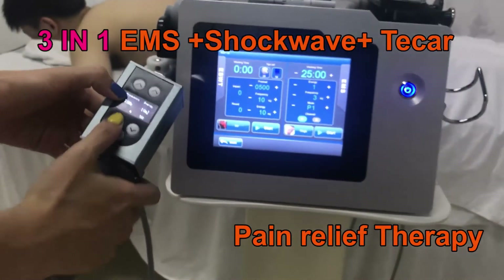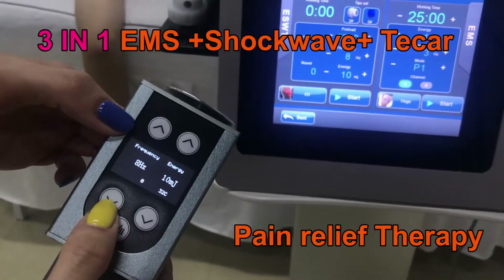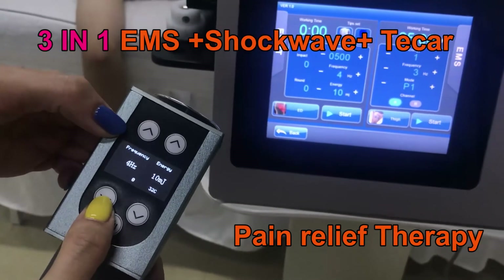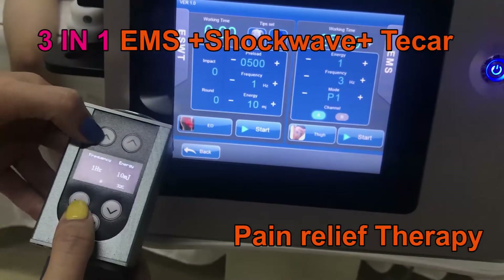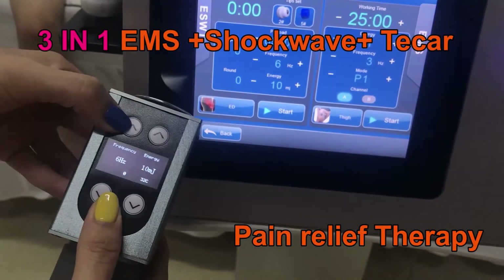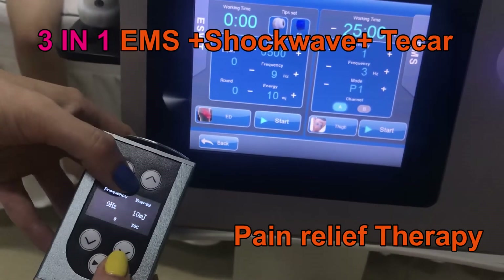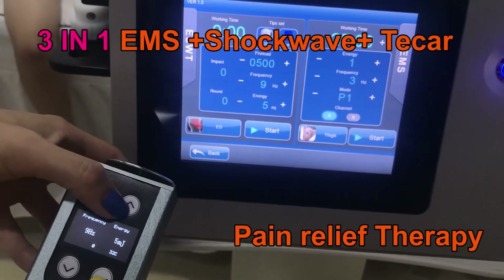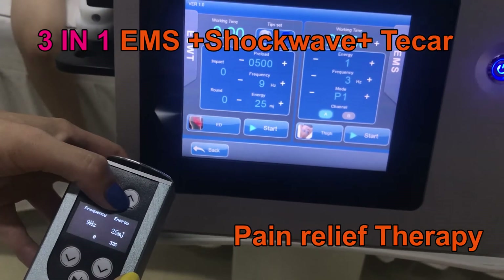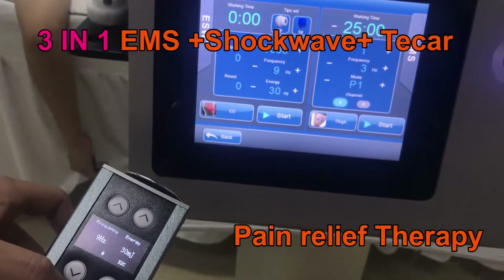Here we can adjust the frequency on the handle. You can see them adjust at the same settings. Also the energy and the start button.